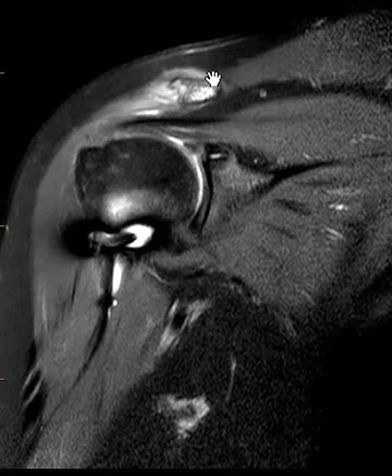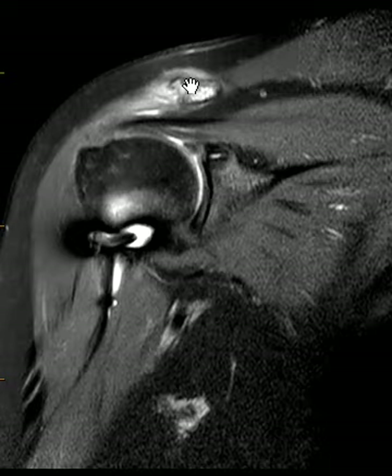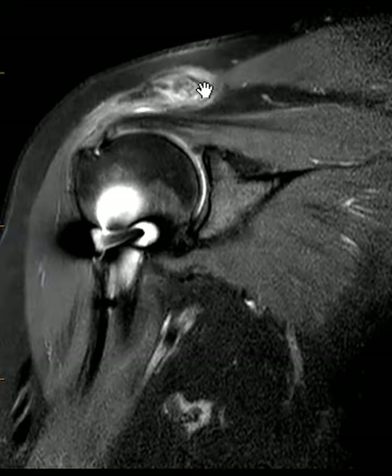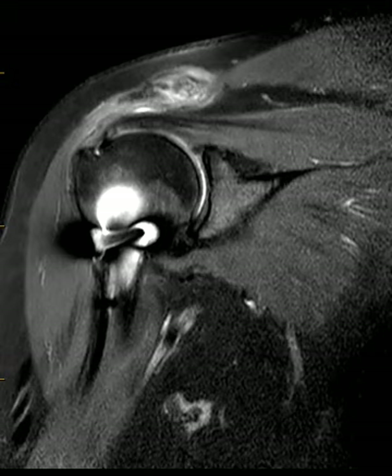We see this with weightlifters a lot when they weight lift and cause abnormal shear forces on the AC joint chronically when they're working out. But this is a case that may be related to an old injury with altered mechanics there — an old fracture of the clavicle, things are loose now, altered mechanics leading to chronic repetitive motion and reactive marrow edema. A case of AC osteolysis, probably the cause of their pain. Thank you very much.